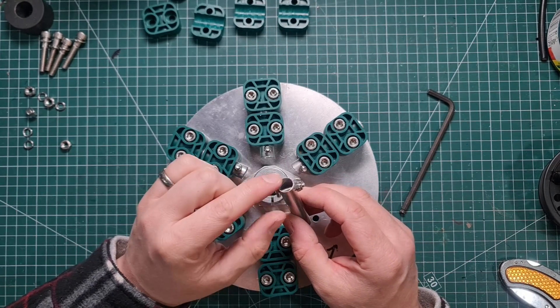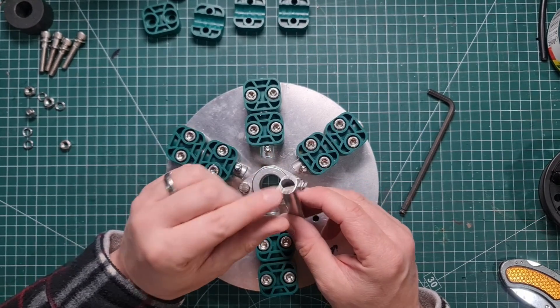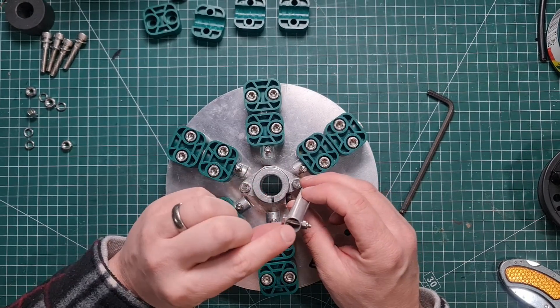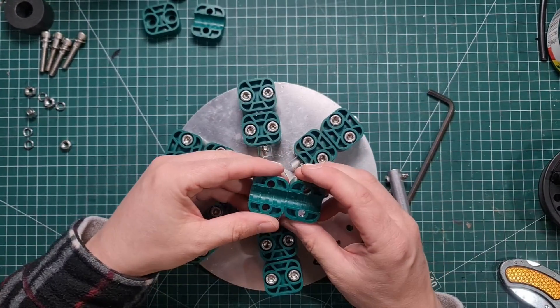You can use whatever you wish for the end stop — you could drill a hole through and put a split pin or cotter pin through. Use what you have to hand, but that provides our end stop.